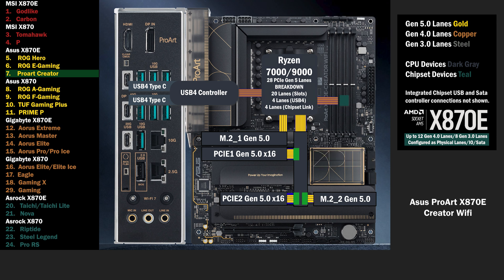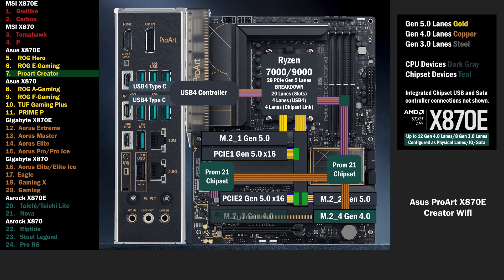The CPU connects to the chipset with the 4 lane uplink, connecting to a third M.2 with 4 lanes at Gen 4. A second chip connects to the first with 4 lanes, connecting to a fourth M.2 slot with 4 lanes at Gen 4. The third PCIe 16 slot connects with 4 Gen 4 lanes.